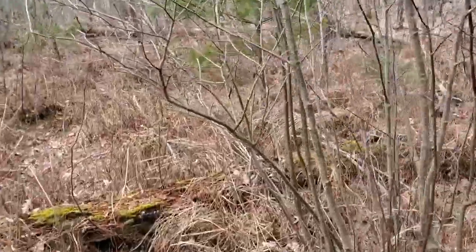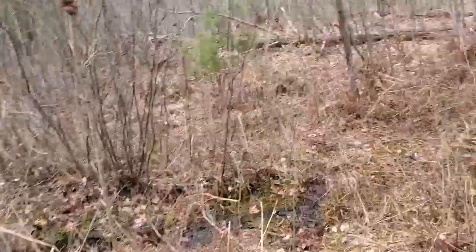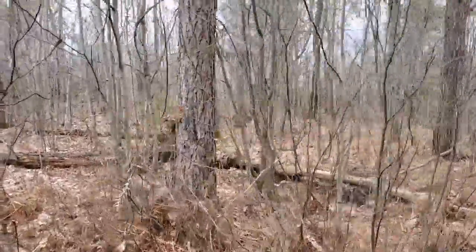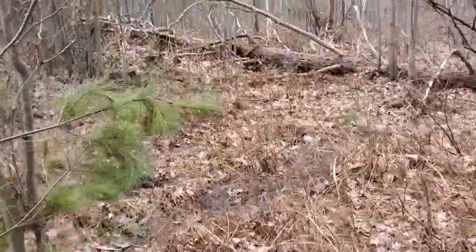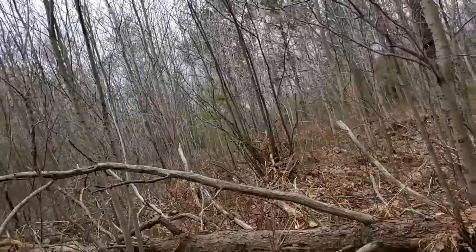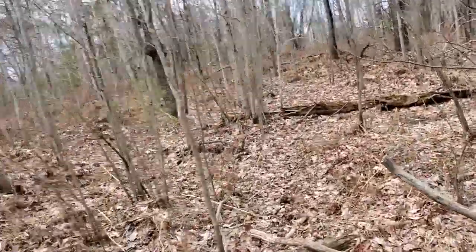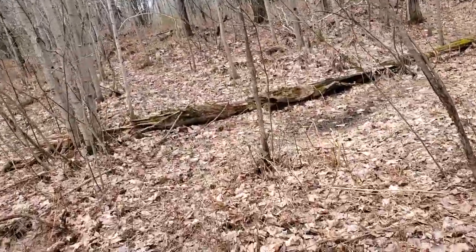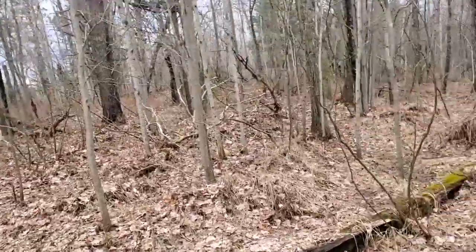There's fresh poop down there, but that doesn't matter much right now in wintertime. The rubs are what tell me this is a good place — rubs are made during hunting season, and he's clearly comfortable using this area during hunting season. Now let's check this point. I'll bet he's out there deeper in and I probably can't get to where he is.